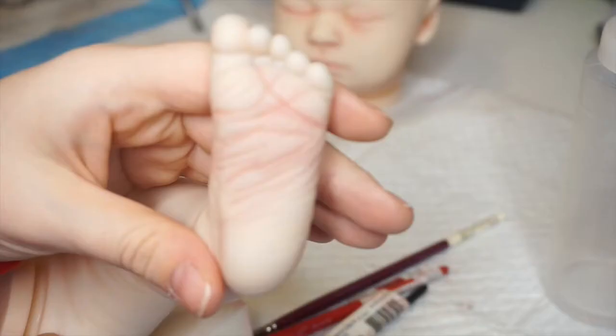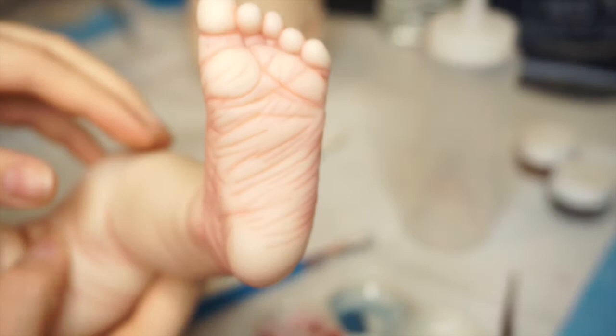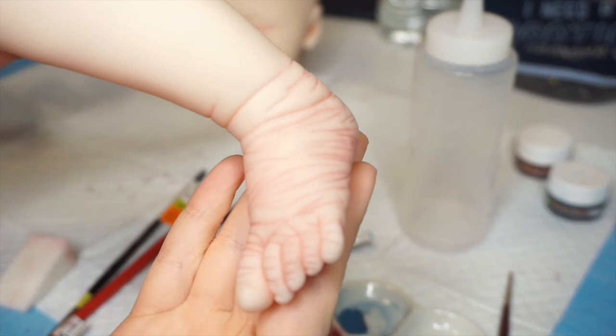I move on to the feet and legs. Here's half the foot done — and look at that: a fully completed leg and foot. As you can see, these Reborn kits have so many creases in the feet, but those small details make a difference.